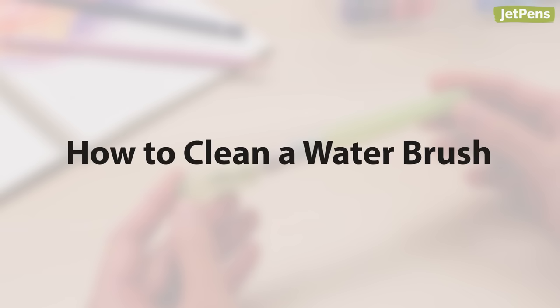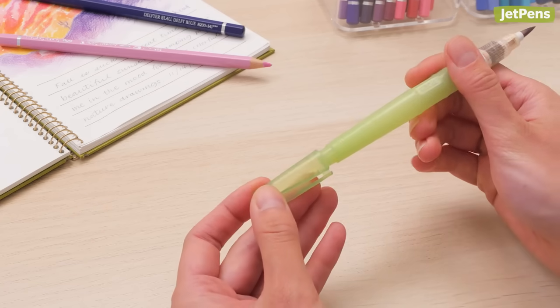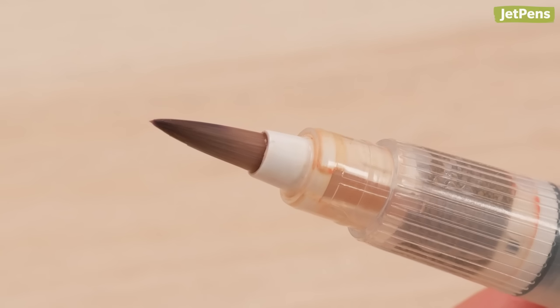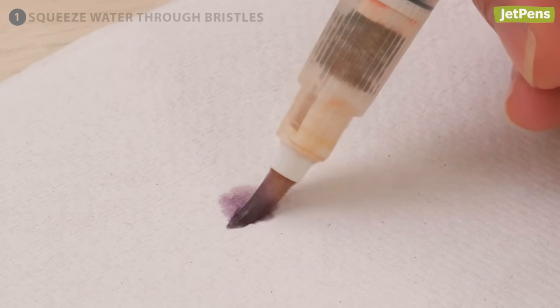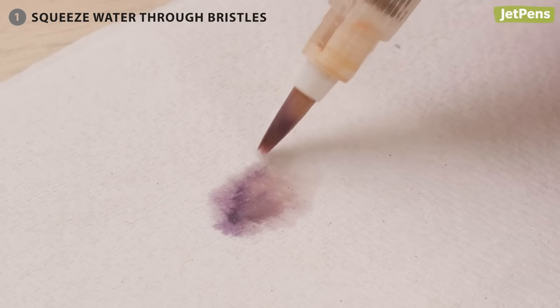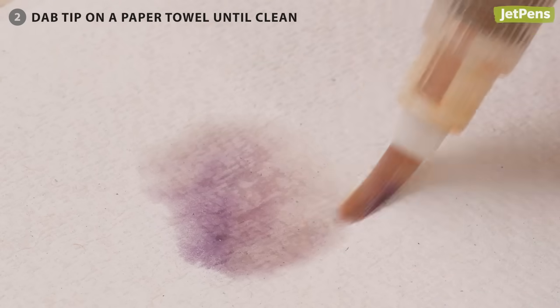To keep your water brush in tip-top shape, we recommend cleaning it regularly. Don't worry if you can't get every trace of color out of the bristles, as they're prone to staining — this will not affect the paint color. For a basic cleaning, simply squeeze water through the bristles and dab the tip on a paper towel until the water comes out clean.